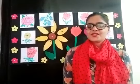Did you learn the names of flowers and their colors? Very good. Once again I am going to tell you the names and their colors.